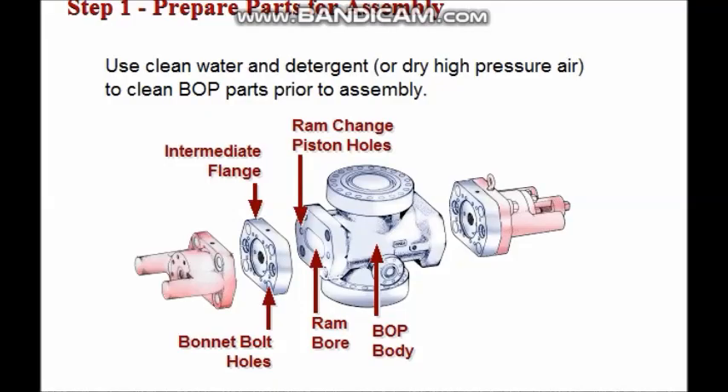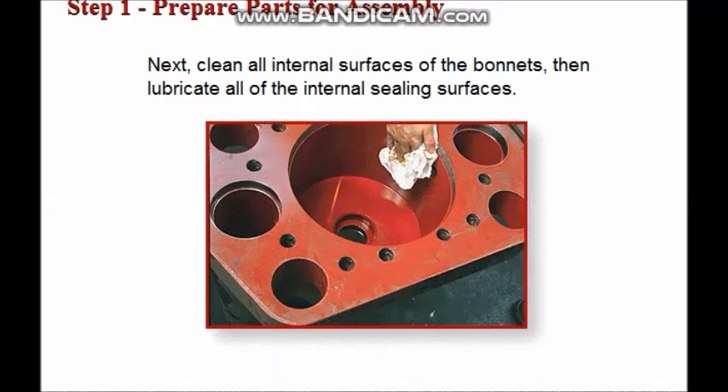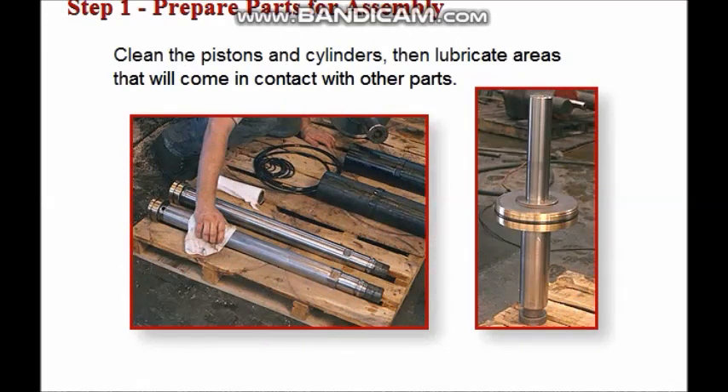Prepare parts for assembly using clean water and detergent or high-pressure air. Remove dirt, grit, oil, and contaminants from the ram bore, ram change piston holes, bonnet bolt holes, all fluid passageways in the body, and the intermediate flange. Use clean water and detergent to clean all internal surfaces of the bonnets, then lubricate all internal sealing surfaces. Also clean the pistons and cylinders, then lubricate all areas that will come in contact with other parts.